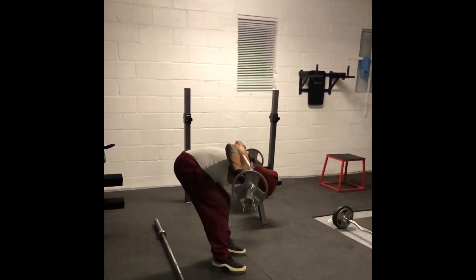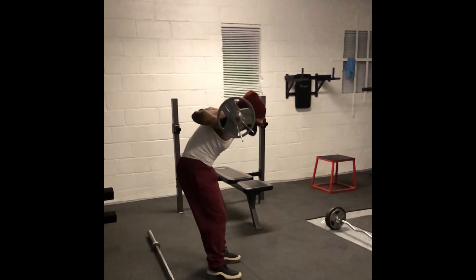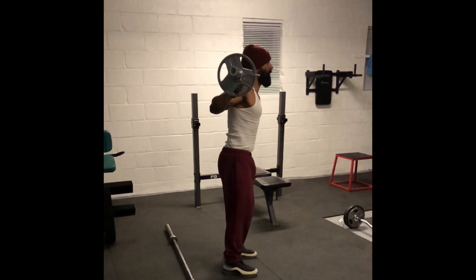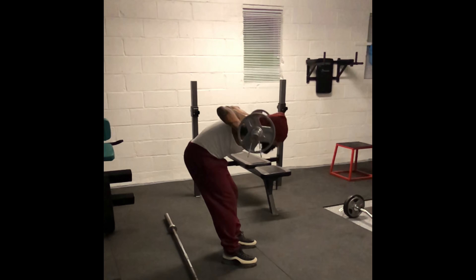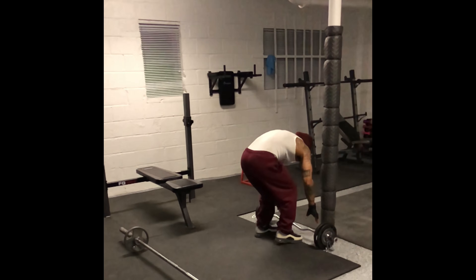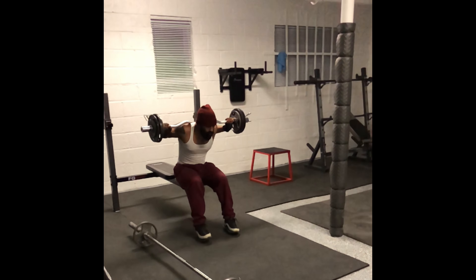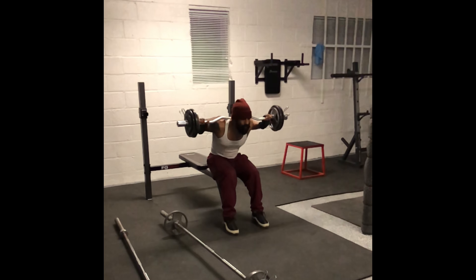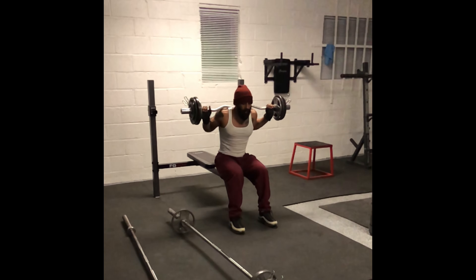Good morning. How are you doing? These exercises are great for your lower back. That is a weighted good morning, about 65 pounds. There you go. You want a Christmas tree? Look at that. See you in good mornings. That's 85 pounds right there.